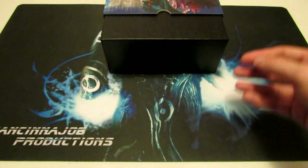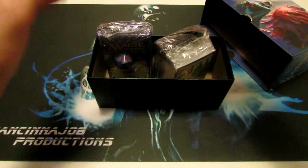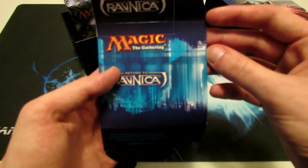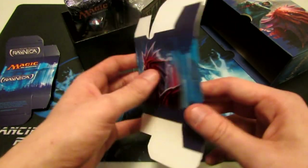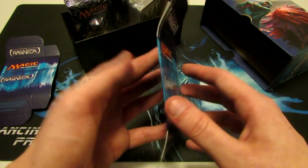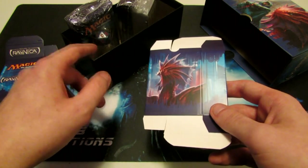We have some cardboard and we have our box. We're going to open this up and take out the rest of the cardboard. We also have two deck boxes — this one is with Jace, and this one is with Niv-Mizzet. These are going to hold your cards that are unsleeved. If you have sleeved cards, unfortunately they will not fit in these boxes.